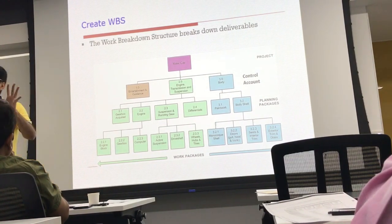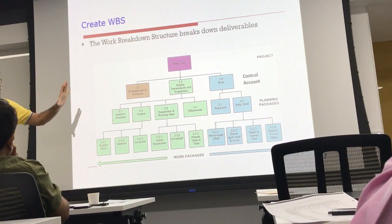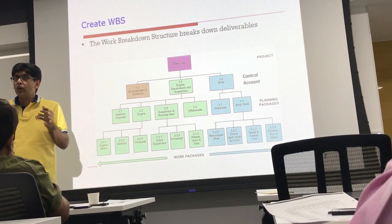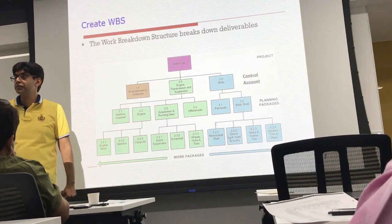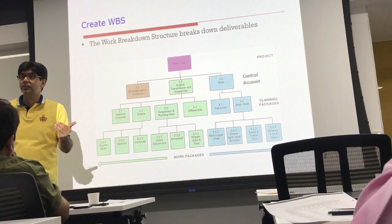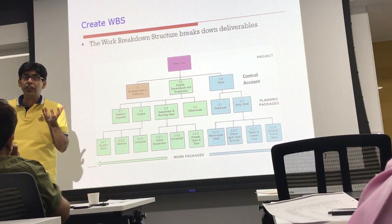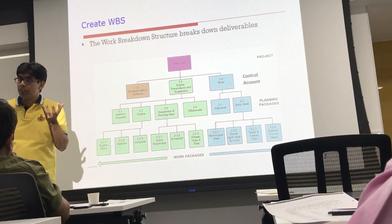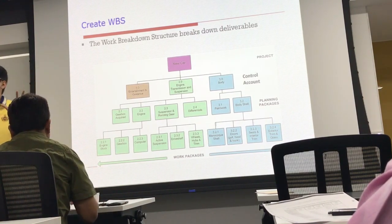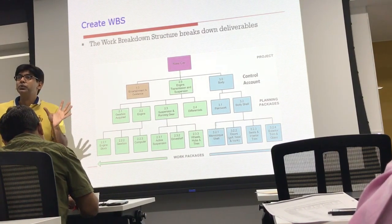The Work Breakdown Structure is a hierarchical decomposition of scope, but it does not contain descriptions. The description of all the work packages in the WBS is found in the WBS dictionary. Three things together comprise the scope baseline of the project: the scope statement, the Work Breakdown Structure, and the WBS dictionary.